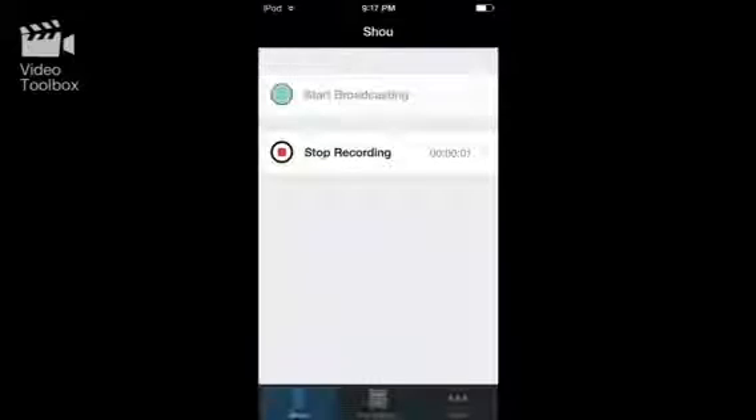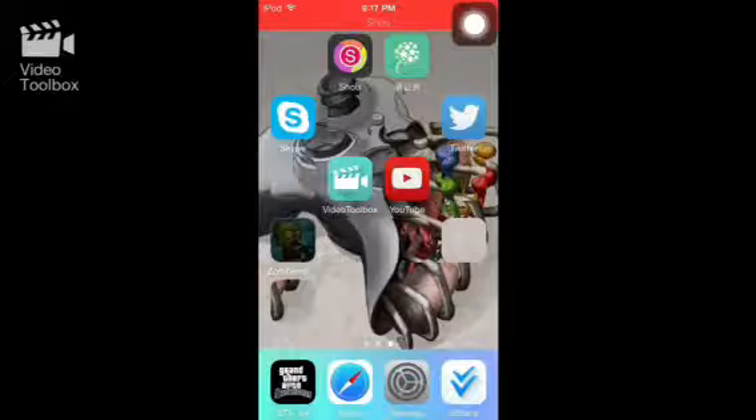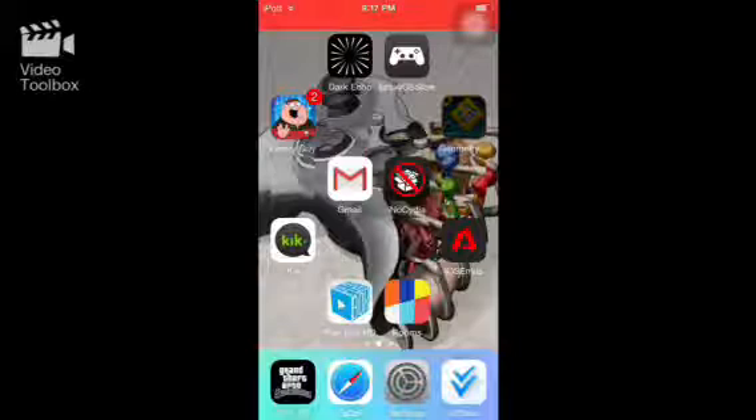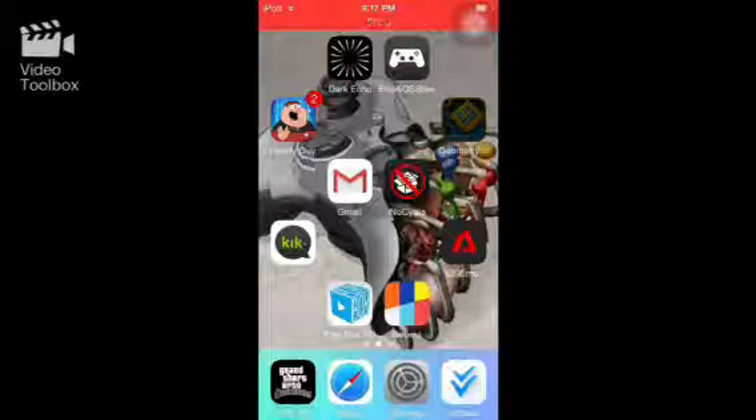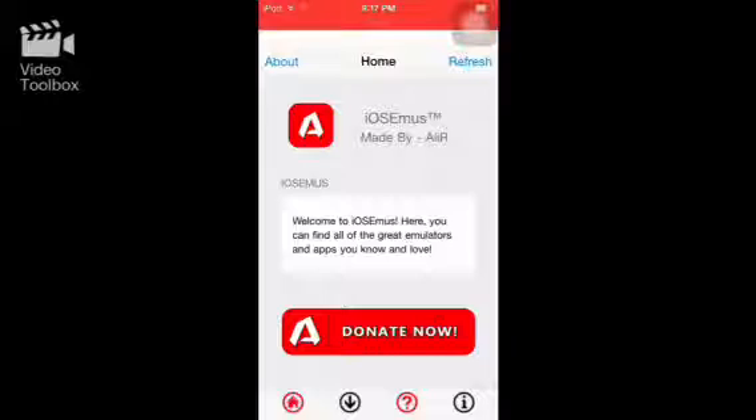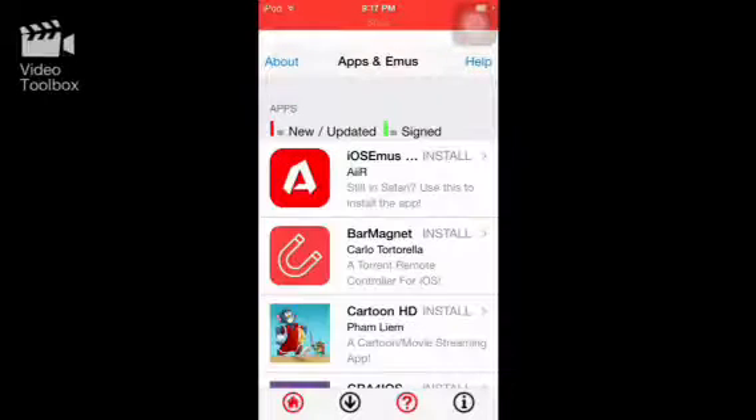Hey, what's going on guys, this is AJ170. As some of you have noticed, I've been uploading videos today — I think I uploaded two of them that both have to do with the iOS EMUs app. You guys are getting upset because everything wasn't working, when I specifically said anything that does not have a green line next to the icon does not work. And you guys started complaining that this emulator doesn't work, which was really annoying.